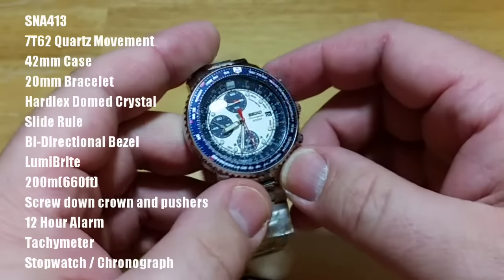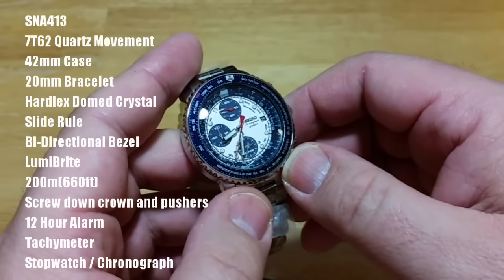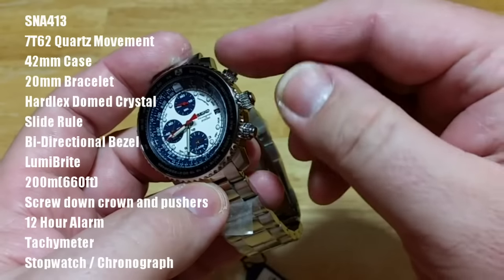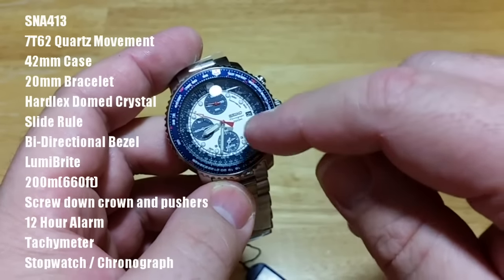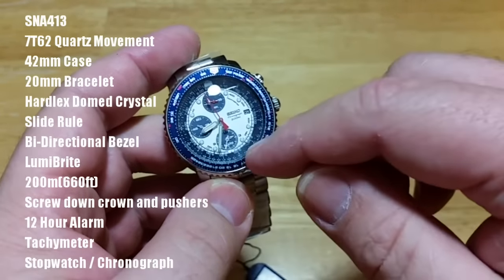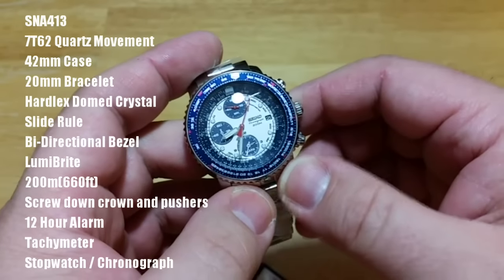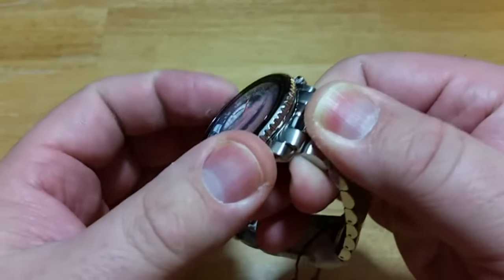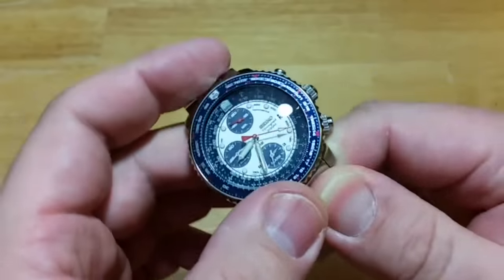It has Seiko's proprietary Lumibright paint on the hands and indices — it is very bright, which is really nice. It's waterproof to 200 meters, which is 660 feet. There are three screw-down crowns — all three are screw-down. It has a 12-hour alarm function, so you can set the alarm to ring any time within the next 12 hours from the current time. It also has a tachometer function as well as a stopwatch chronograph. The bezel has a coin edge, making it very easy to grip. It has a smooth slide action — no clicking — but you can tell it's very well made.